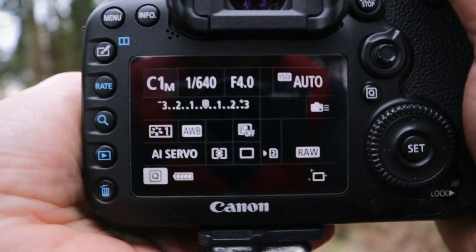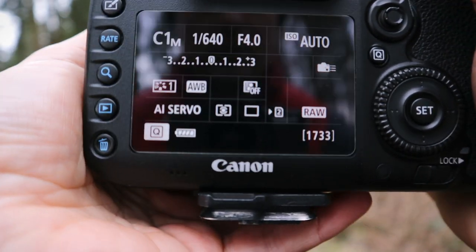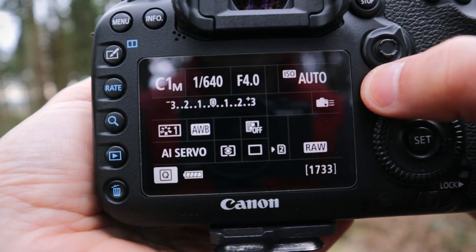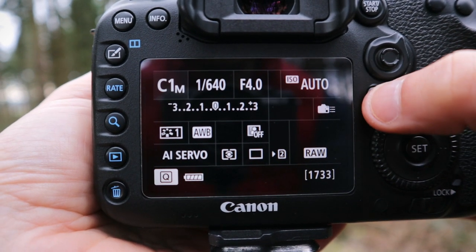Let us know in the comments if you gave this a go and found it helpful. Let's get to it. Start by switching the camera on — press your Info button to get the quick menu up. To access this you just press the Q button, and that's how you get into this quick menu.